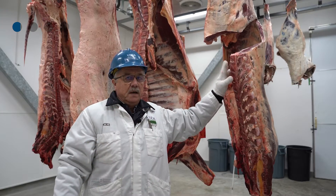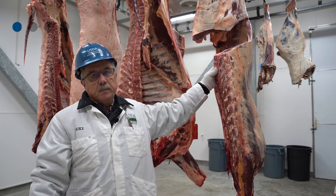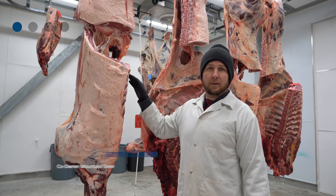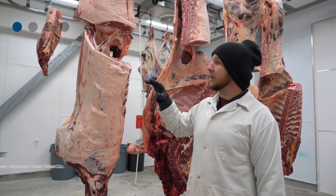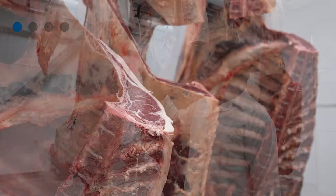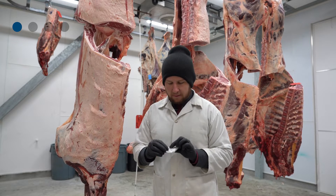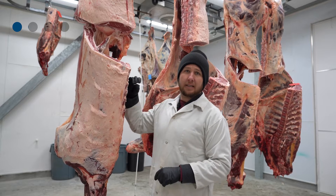Once the ribeye is exposed, you need at least 10 minutes of bloom time. Once the animal is ribbed, we let it sit for approximately at least 10 minutes to let the product bloom. At the processing facility, we state an ID number, a date, and a weight.